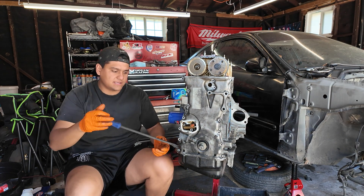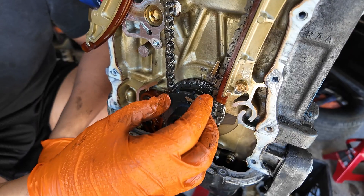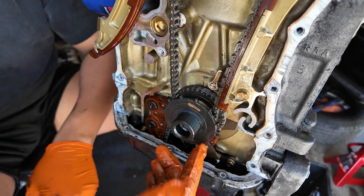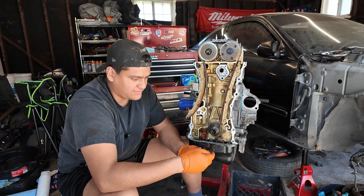I'm going to pry this case off — there it goes. It's just a camshaft position gear, and there's a sensor that goes on that housing that reads these little spaces. It kind of tells the computer where the camshaft is for its positioning. Take that off.